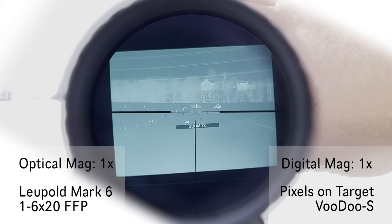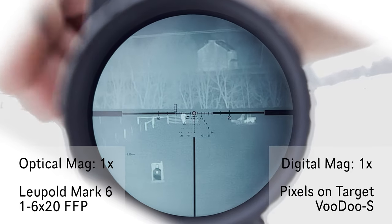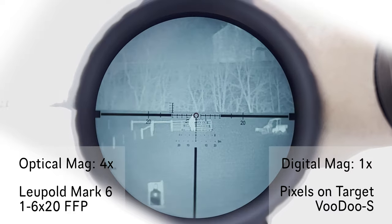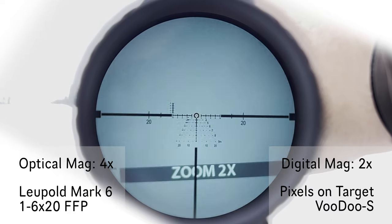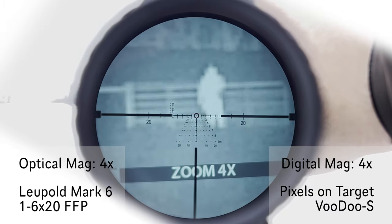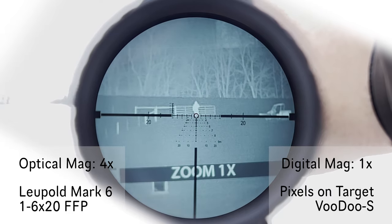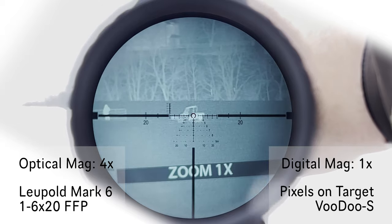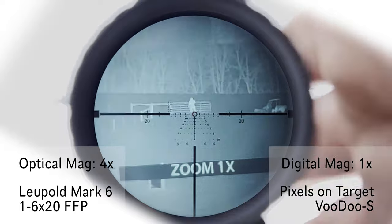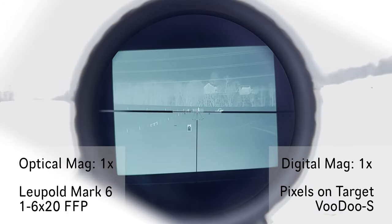I'll go back out to 1x. So if I go 300 yards, I'll go 4x on the scope, and we'll just click through 1, 2, 4. Back out to 1x. Ranger. 1x.